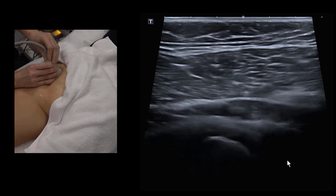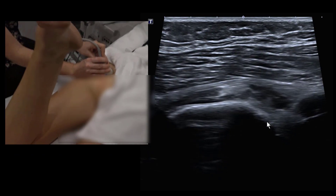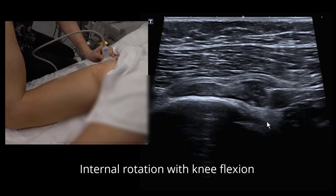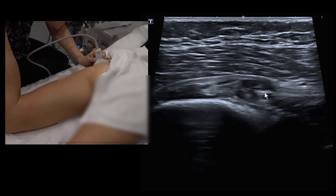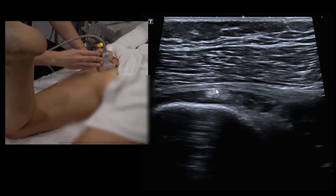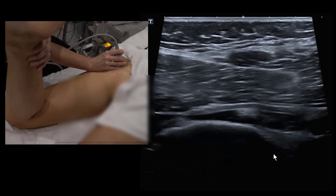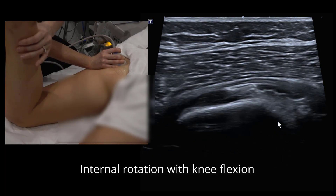Now we look at the sciatic nerve in dynamic movements: ask the patient to flex at the knee, then perform internal and external rotation. In simulated internal rotation, the sciatic nerve develops natural angulations — one between inferior gemelli and quadratus femoris, and another at the obturator internus level. In simulated external rotation, the nerve straightens out. Some degree of angulation at these levels is quite normal and also happens in asymptomatic patients.